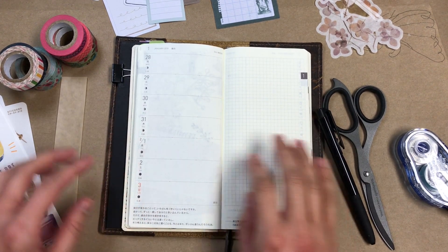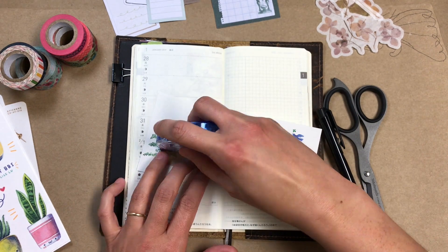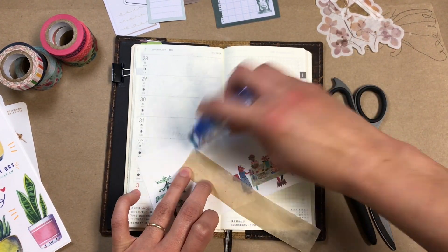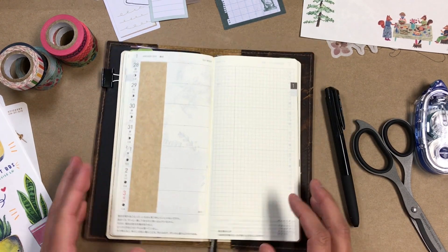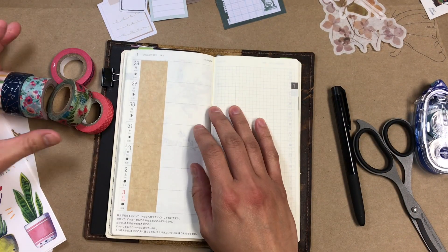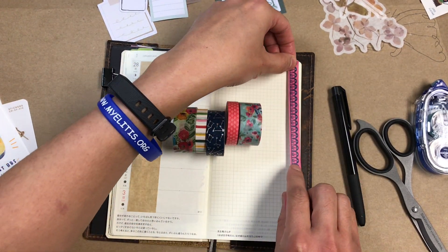Hello everyone! I hope you're doing well. It is week 5 of 2019 and I am working in my Hobonichi Weeks. I'm starting off with that same strip of brown craft paper that I have been doing since the beginning of this year. I have a bunch of these strips already cut out and stacked, already cut to size, so each week I can just grab one and get to work.